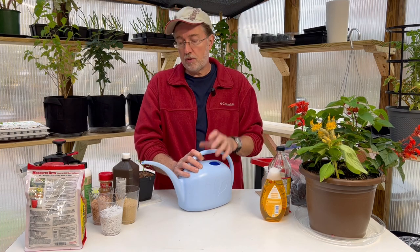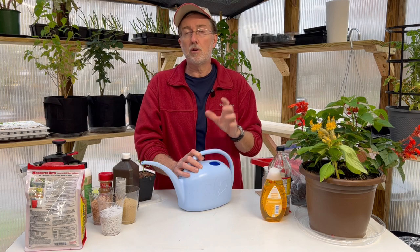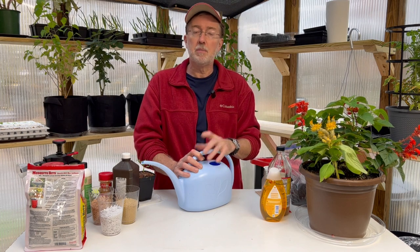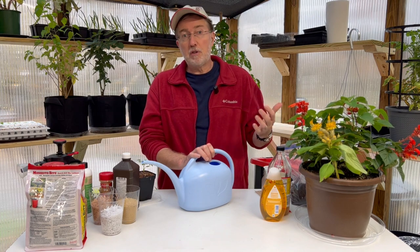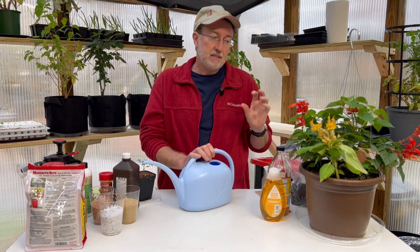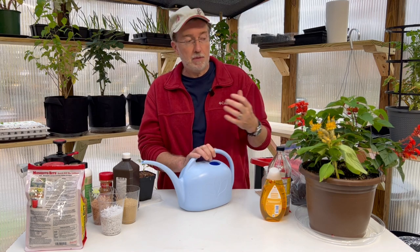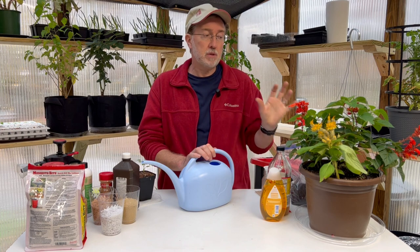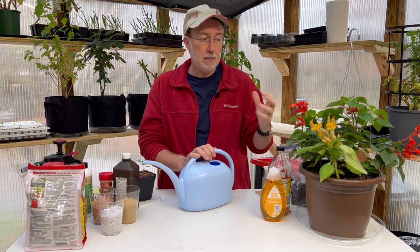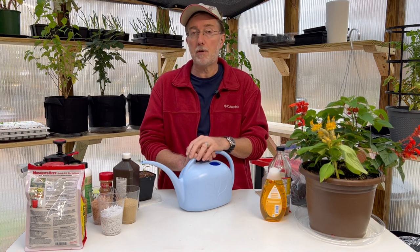I'll put a link below where you can order the beneficial nematodes — they're a little harder to find in local stores, but ordering online gets them to you in just a few days. Fungus gnats prefer plants that have fungus growing in the soil, so one of the best ways to prevent that is to have an oscillating fan on a timer blowing on your plants to keep mold down and stop that fungal growth from happening in your soil.